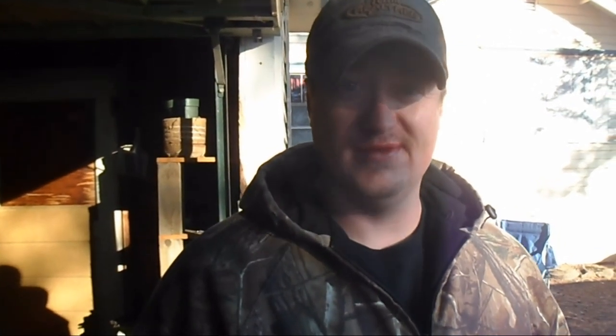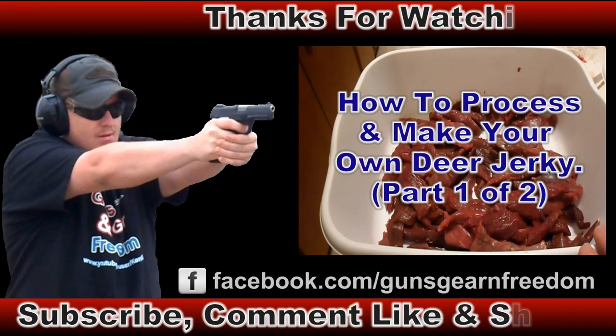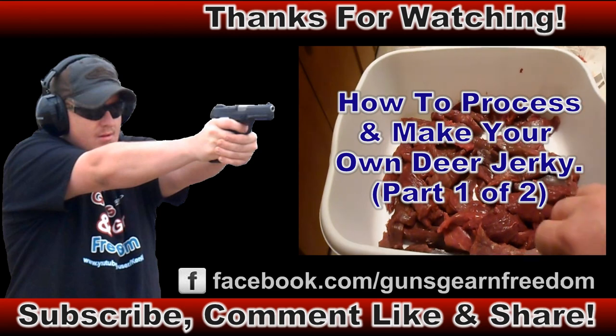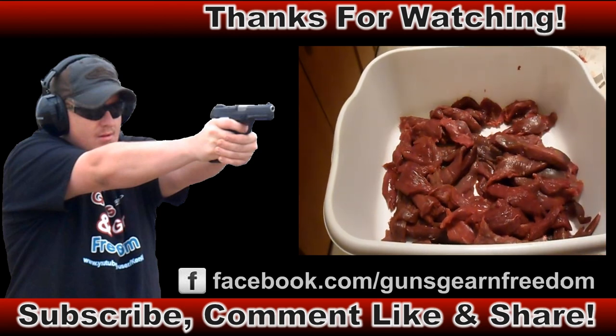If you guys like my videos please like, subscribe, and share - see you in my next video. It took several hours, including taking the fat off the meat and everything, but we've got a bucket of salt and pepper smoked jerky and another bucket with a different batch.